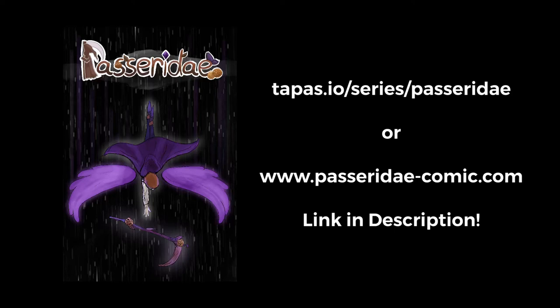The first chapter of my webcomic, Passerity, is out now. I know it used to be called Death's Apprentice — don't worry about it, it's complicated — but now it's called Passerity, and it's out now on Tapas at tapas.io/series/Passerity, or at Passerity-comic.com.